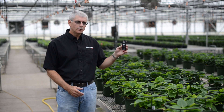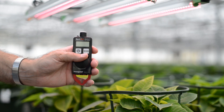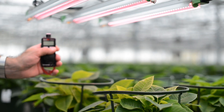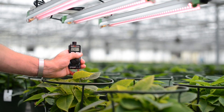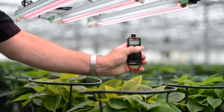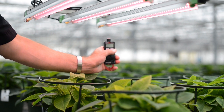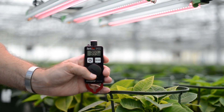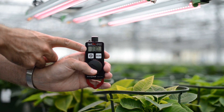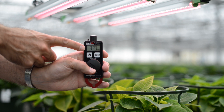Now, let's say you want to evaluate a light fixture. Press and hold the scan button while waving the meter underneath the fixture. See? Here is the average light value. After four seconds, the display returns to real-time readings.